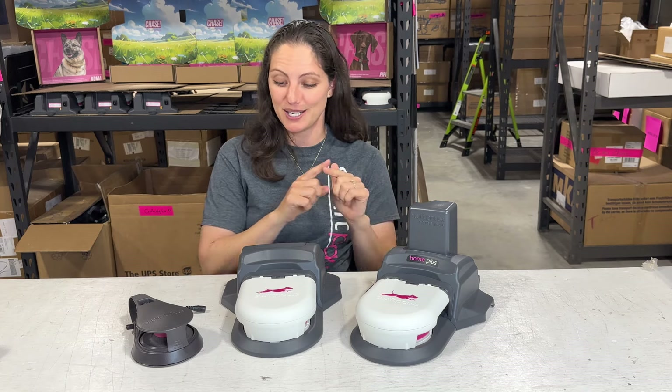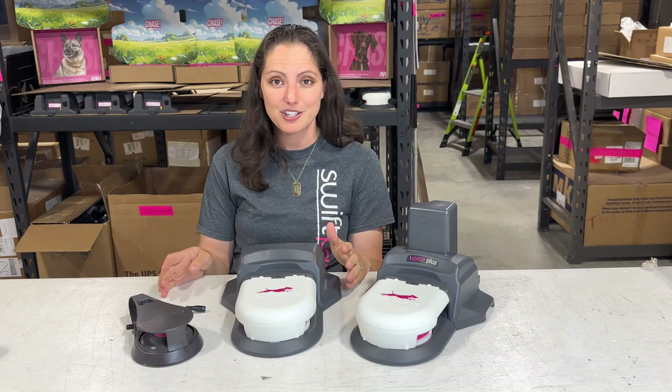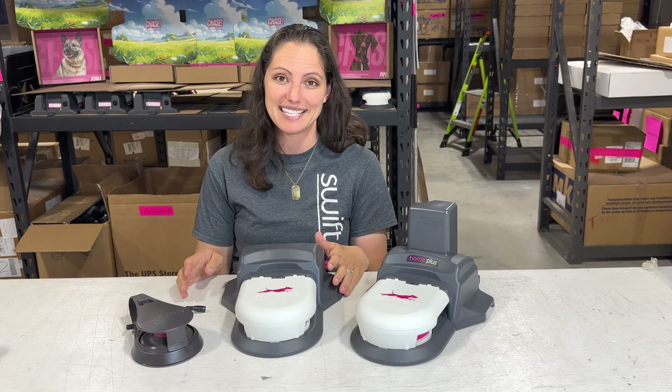So those are the main differences between our different versions, and I hope that regardless of which kit you decide to purchase, you really enjoy it. Happy running!